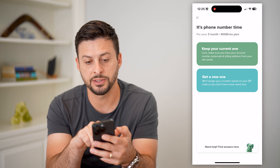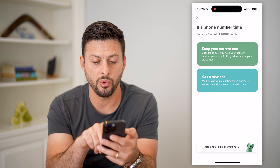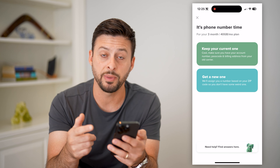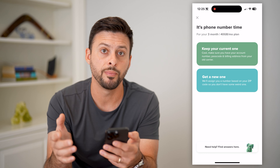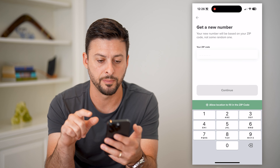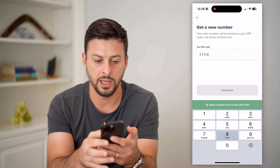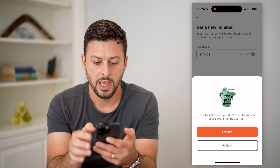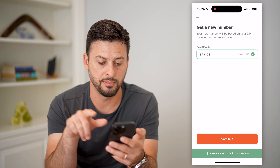It says it's phone number time — for three months, do I want to keep my current one or get a new one? Basically, you can transfer your existing phone number to Mint Mobile, or you can set up a brand new phone number. I'm going to hit 'Get a new one' here, then enter in my zip code and hit continue. It asks just to make sure I don't want to transfer, and I'm sure.